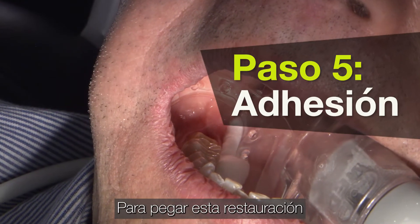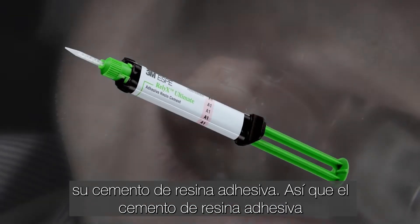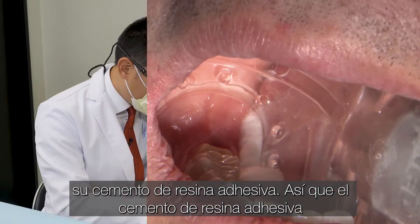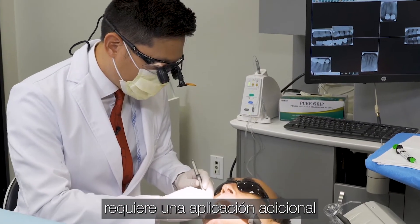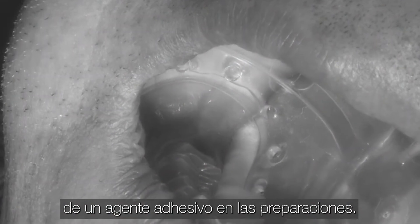To bond this restoration in, we're going to use 3M's Reliax Ultimate, which is their adhesive resin cement. The adhesive resin cement does require an additional application of a bonding agent onto the preparations.